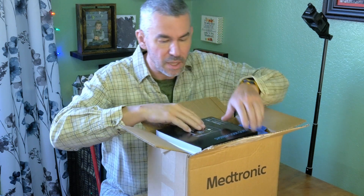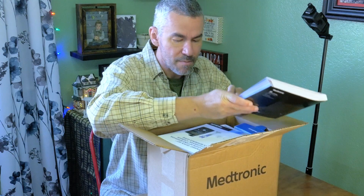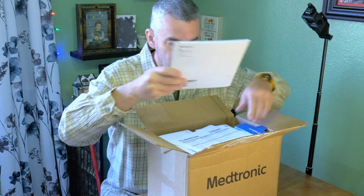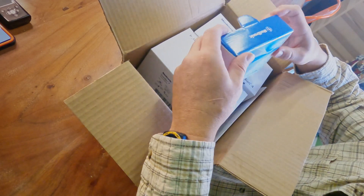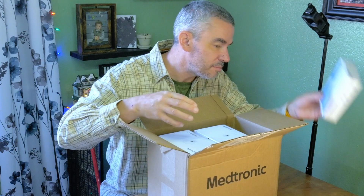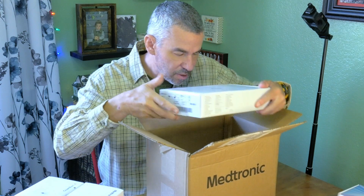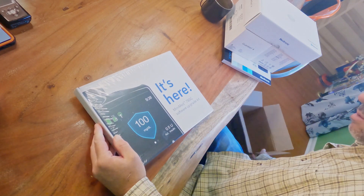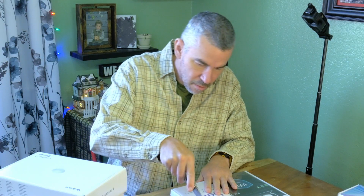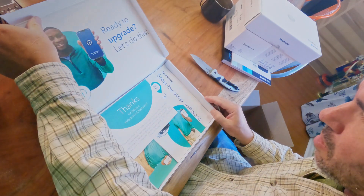What you get is a new manual for the 780G with the Guardian 4, a quick reference guide, documentation that you don't need to read, a RMA box so you can send the pump back if you brick it, and the Guardian 4 sensors. The Guardian 4 transmitter for the upgrade kit — it is important!